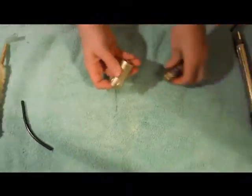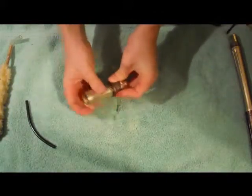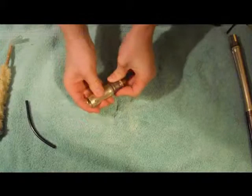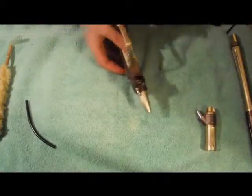I'm just going to pop the collar back on, throw this back in there, and screw the two halves back together. Now for the LPR.